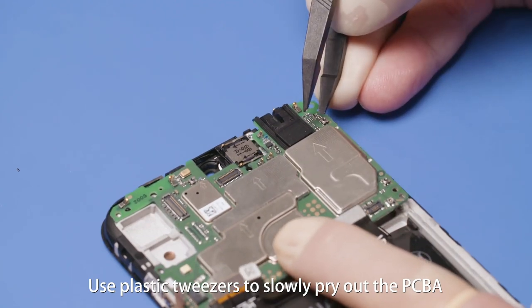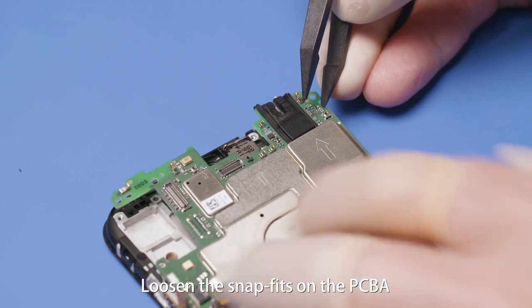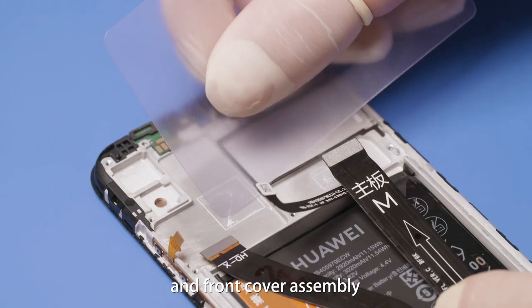Use plastic tweezers to slowly pry out the PCBA at its upper right corner. Loosen the snap fits on the PCBA, then remove the PCBA. Scrape the thermal adhesive off the PCBA and front cover assembly.